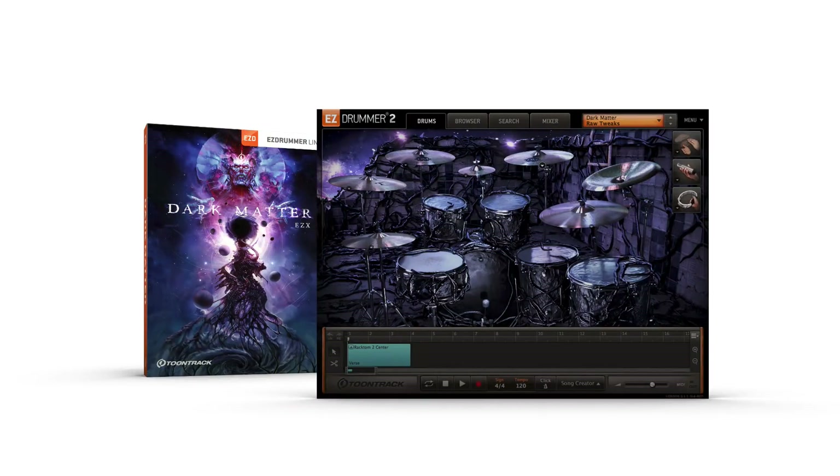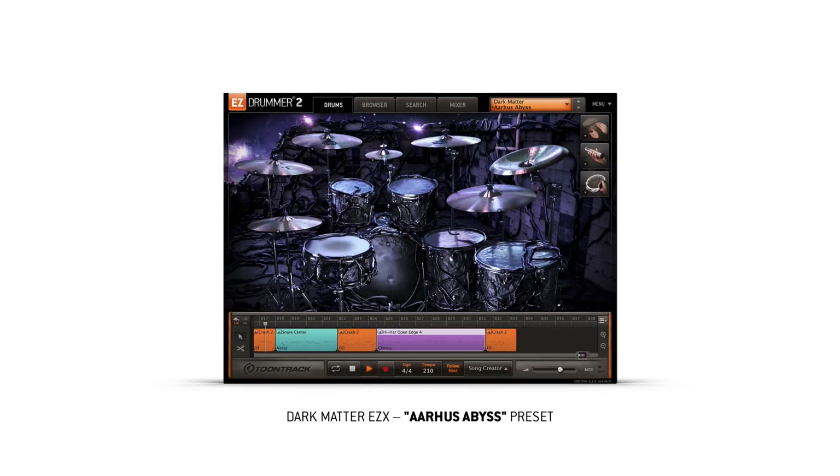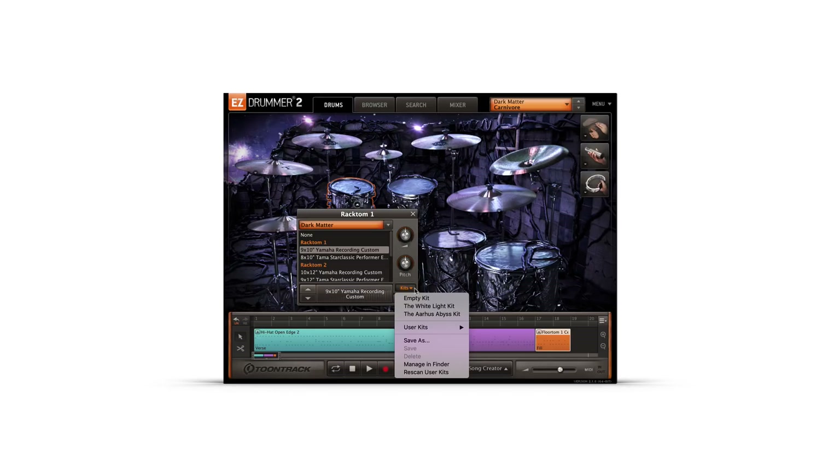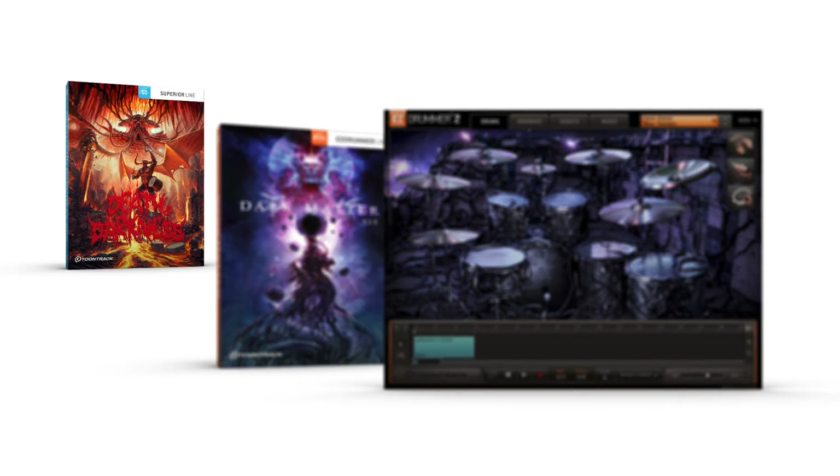The Dark Matter EZ-X from TuneTrack — an expansion for EZ-Drummer 2, recorded by Tua Madsen at Anfarm Studios in Ojos, Denmark. The Dark Matter EZ-X includes two full kits: the White Light Kit and the Ojos Abyss Kit. These are two of the nine kits found in the Death in Darkness SDX for Superior Drummer 3.